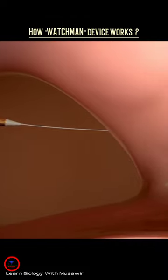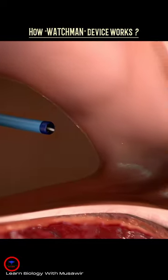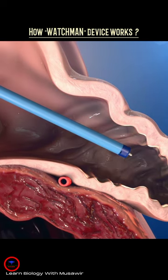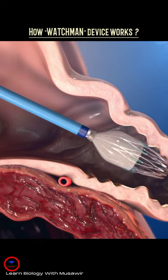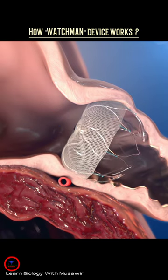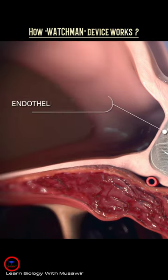The physician advances the access sheath over the guide wire into the left atrium and navigates it into the distal portion of the left atrial appendage over a pigtail catheter. The physician then deploys and releases the Watchman device. The device gradually endothelializes to permanently seal off the patient's LAA.